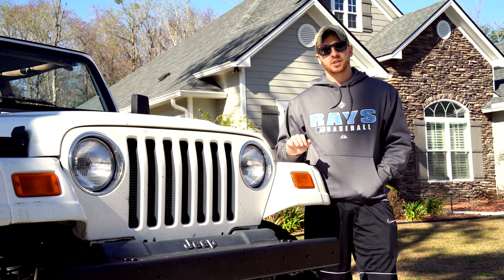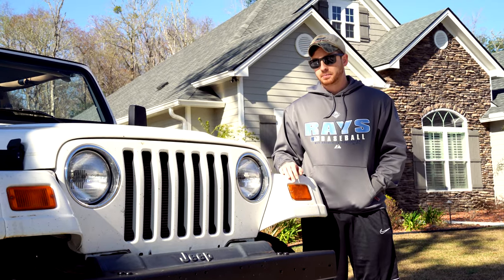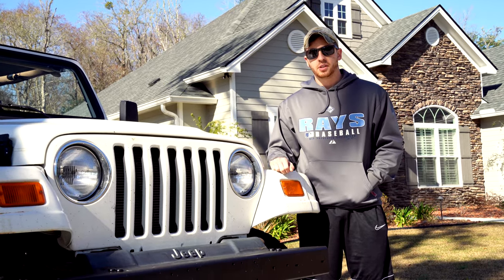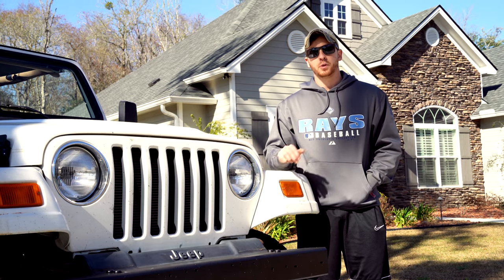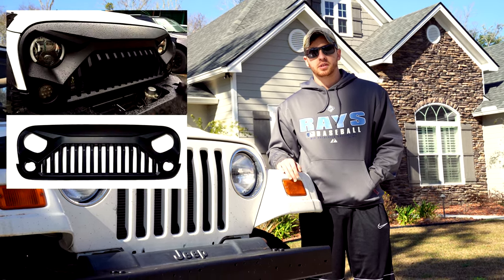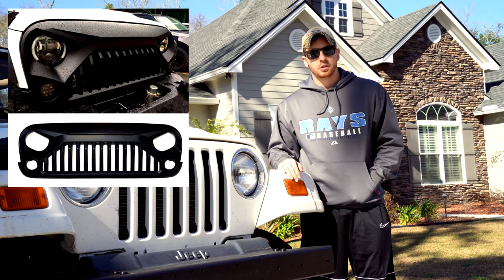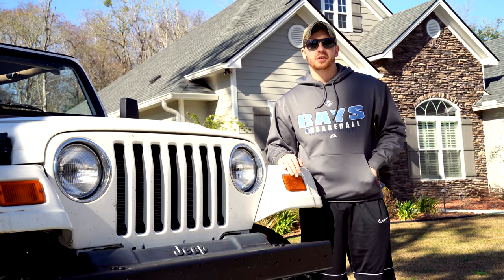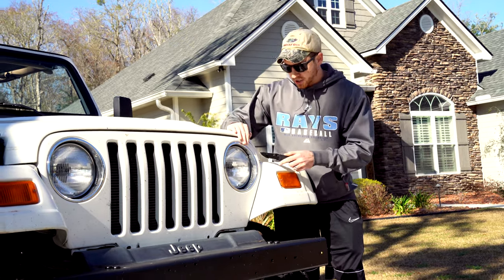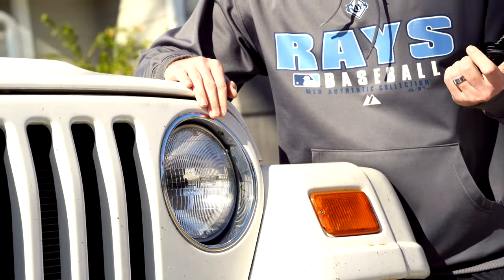Almost just as important as having a good frame is having a good grill on your Jeep. You want your nice seven slots showing - your classic Jeep grill - for the world to see. If you happen to look at a Jeep that has an angry grill on it, even if you don't buy the Jeep, you're going to want to remove it for the owner. They're just hideous. Take that knife from earlier - they're usually just stick-on - and you'll peel them off and do the world a favor.